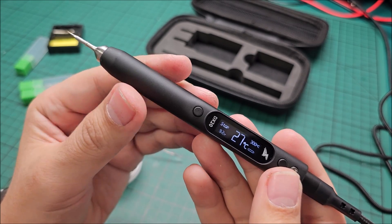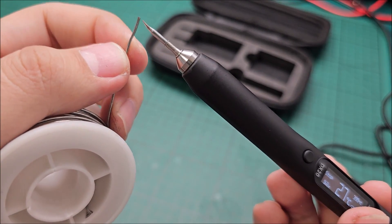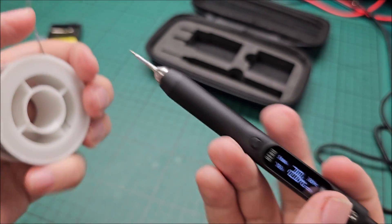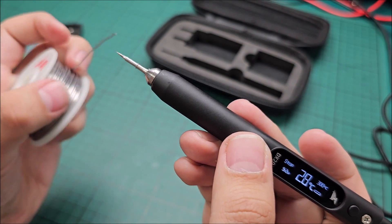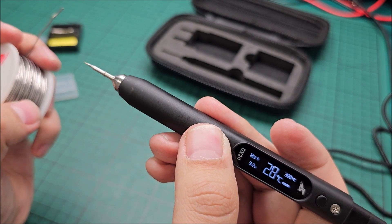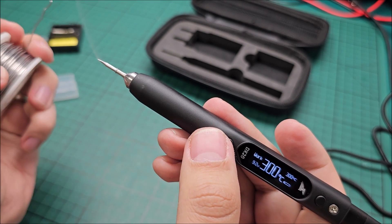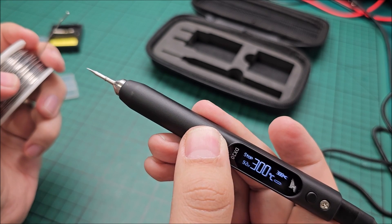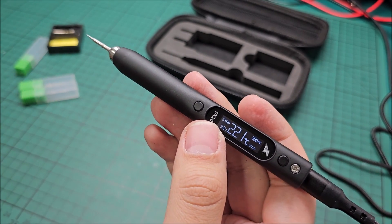Just want to show you something. This is the tip and this is one millimeter thick solder. Let's see how long it takes to melt it — now it's basically room temperature. Working order — already melting. What was that? Two seconds? Three seconds? That's freaking awesome. I really, really, really like how quick this thing is.